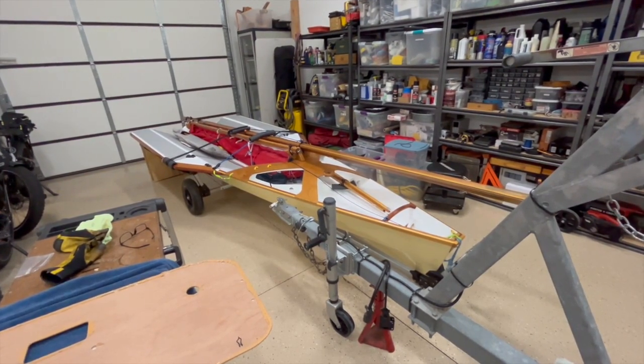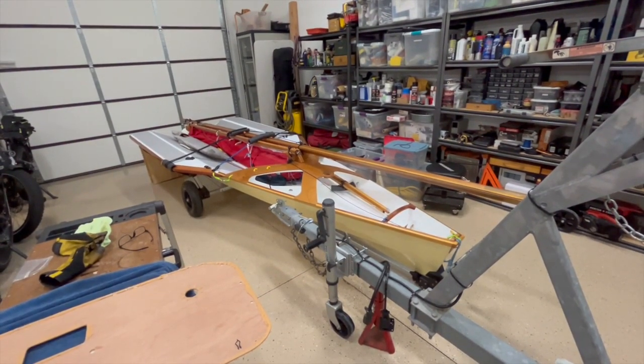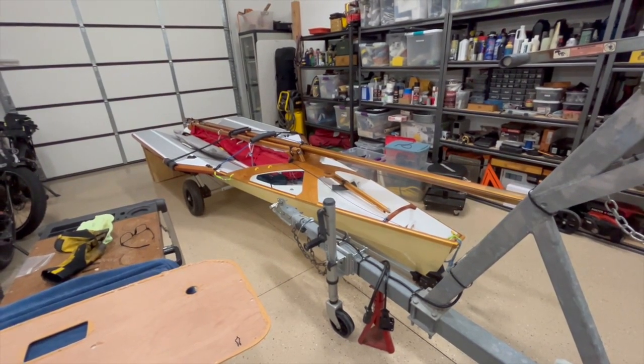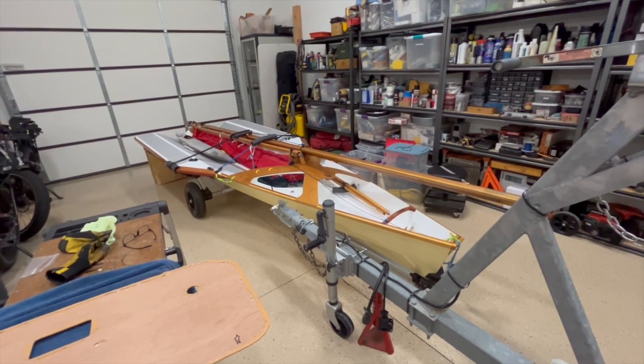Unfortunately there's been other boats that have gotten in the way. I had it mostly done in Phoenix, then I moved to Indio, then I moved to Aliso Viejo in California, then I moved back to Havasu. Every one of those moves kind of slowed things down, plus I also had a couple other boats that I was working on.